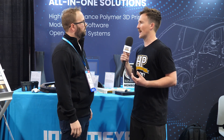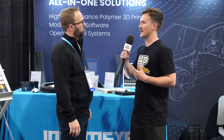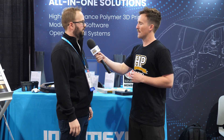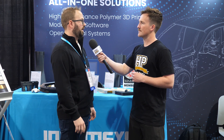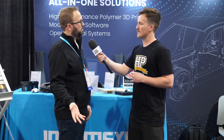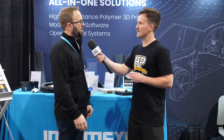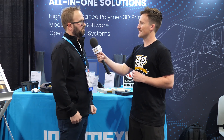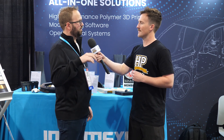Moving on to the products available — can you explain the different levels and rough price points? Starting out, we have our desktop printer, the Funmat HT. That's a 10 by 10 by 10 inch build volume — 260mm cubed — single extruder printer, and that comes in at around $7,500.